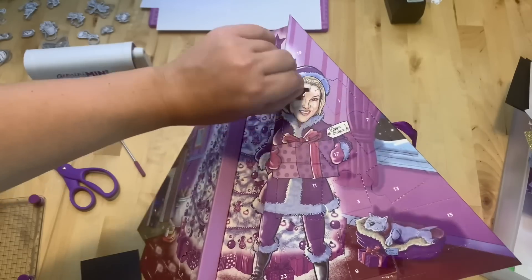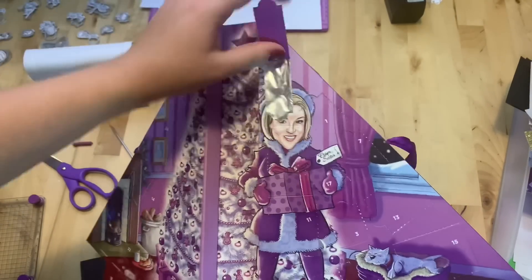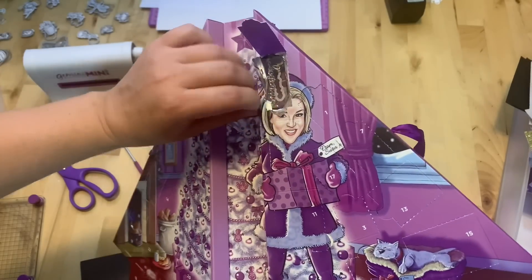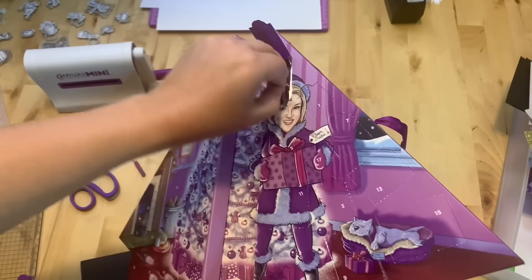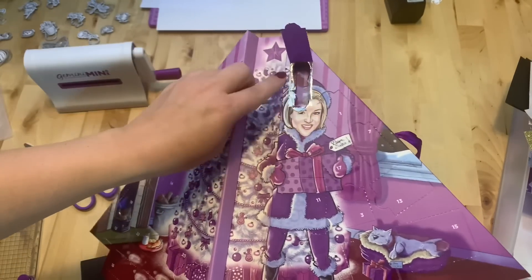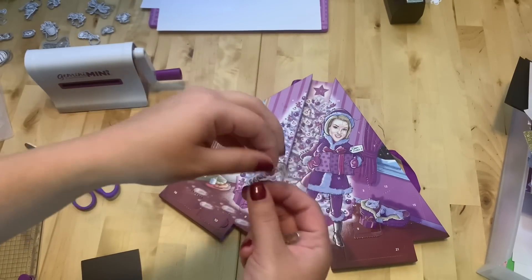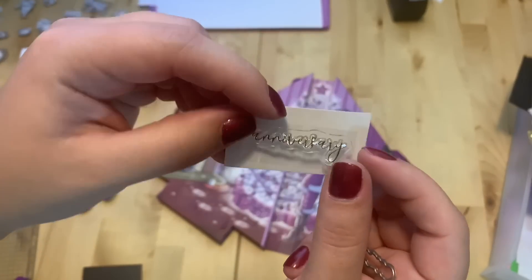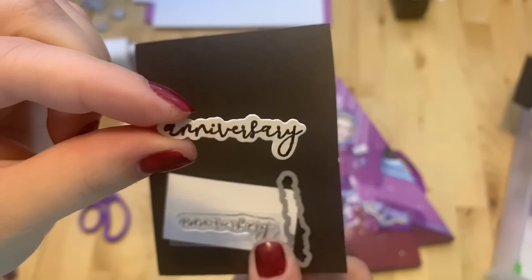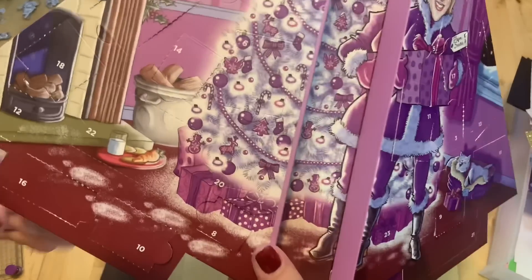Day nineteen is right here — this is my favorite part, opening! Another word — let's see what it says — it says "Anniversary." Here is the anniversary stamp.